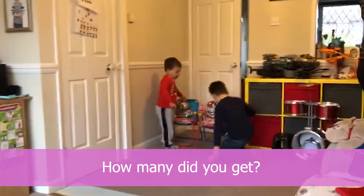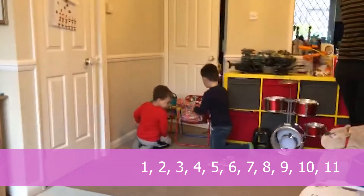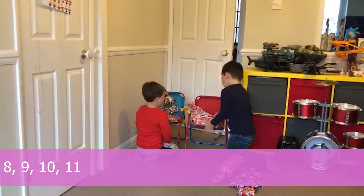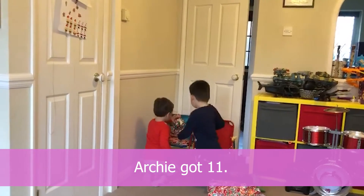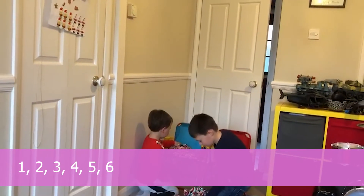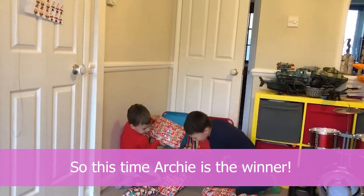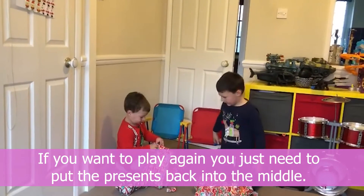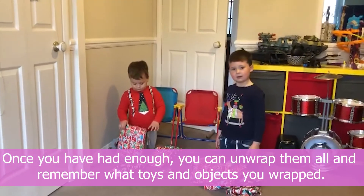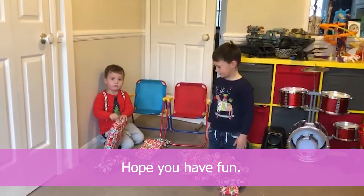Once all the presents are gone, we count up and see who's the winner. This time Archie's the winner! If you want to play again, just put the objects back in the middle. Once you've had enough, you can unwrap them all — remember what toys and objects you wrapped. Hope you have fun! Bye bye!